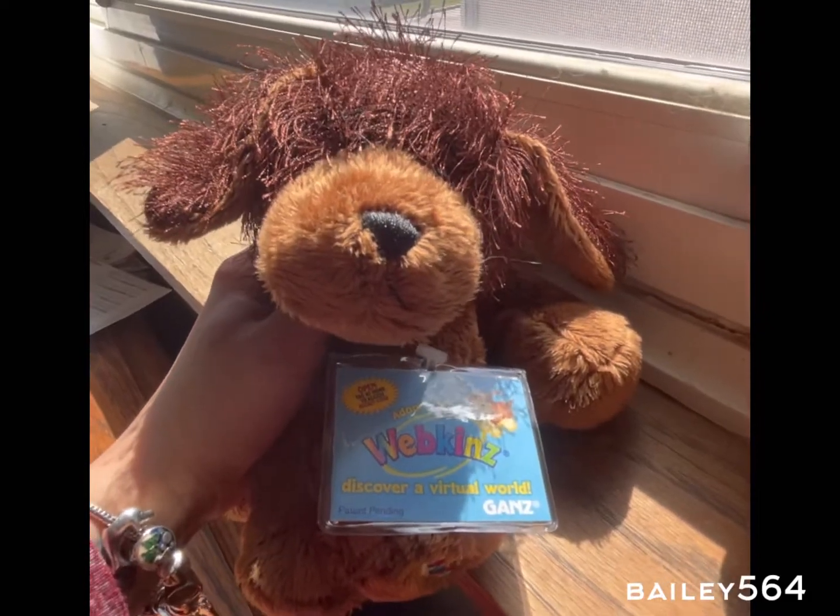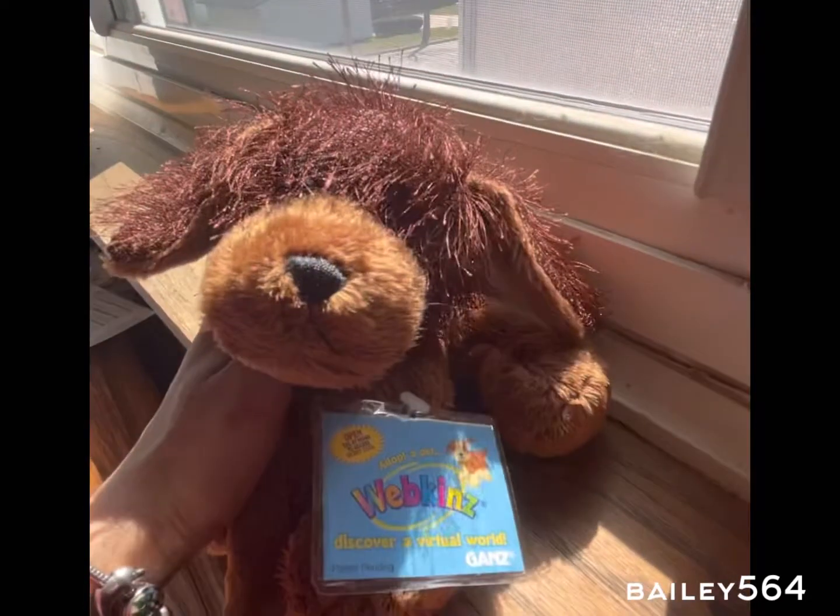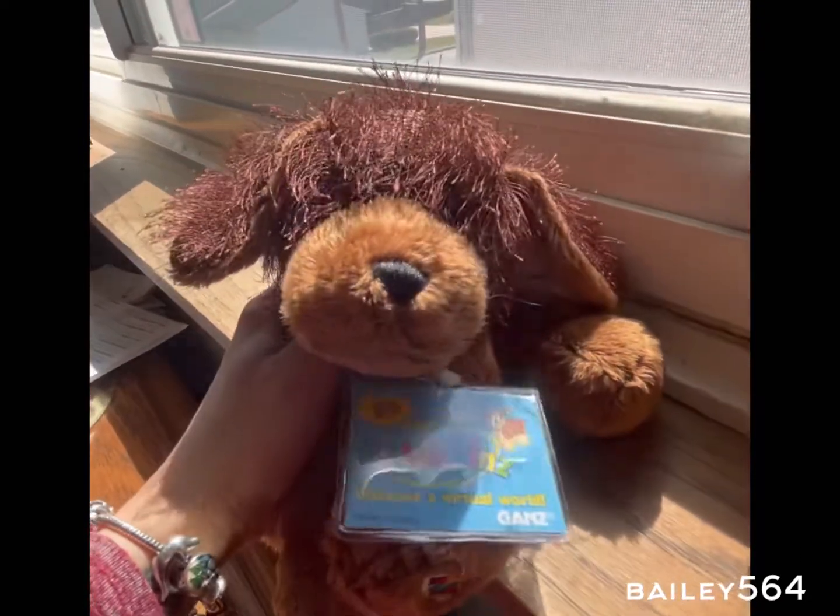Hey guys, so I'm going to tell you about my day. I didn't film too much of it so far, but it's not over as you can see. The first stop I went to is the orthodontist, and now I'm going to be showing you a picture of my teeth.